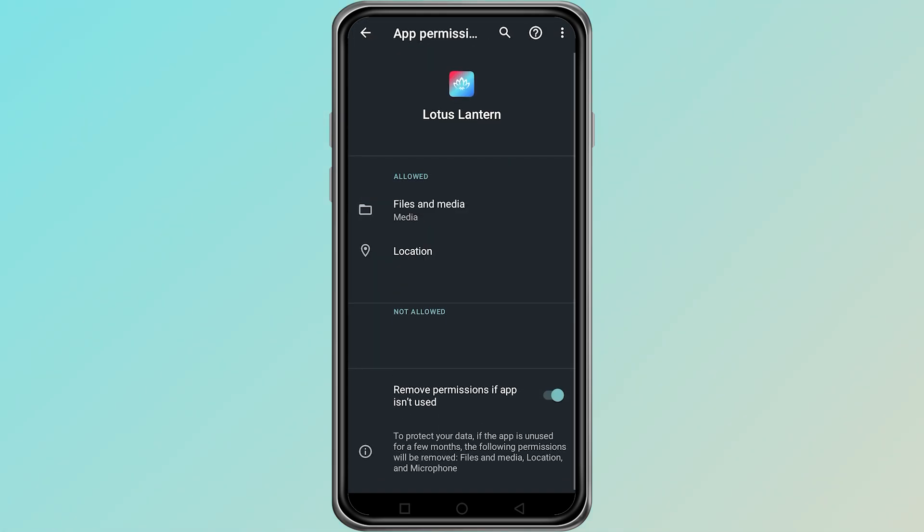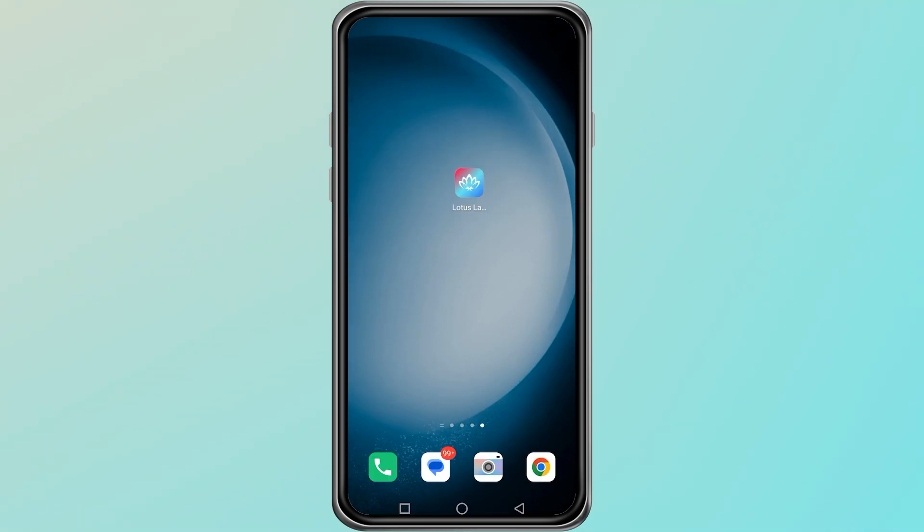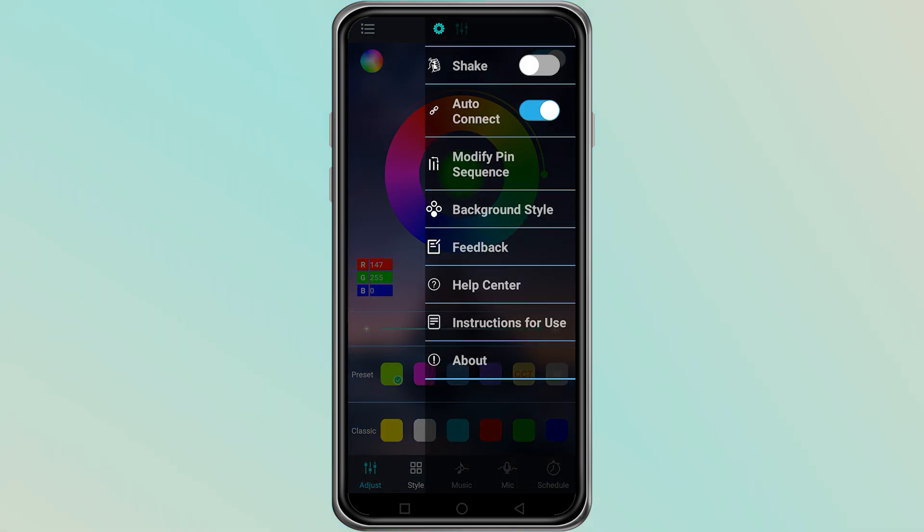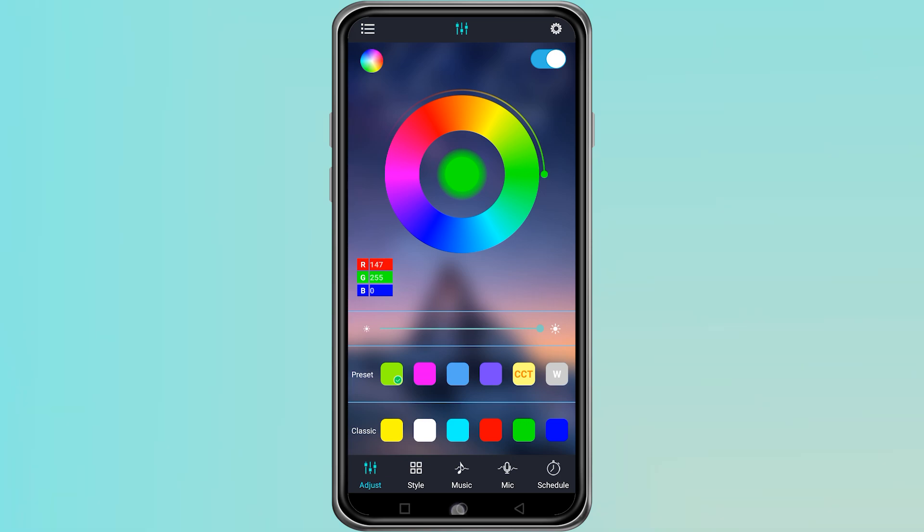If the app keeps connecting to other nearby devices, switch to manual mode inside the app. Open the app, then tap on the gear icon and disable the auto-connect option. This helps you choose only your own lights and avoid unwanted pairing attempts.